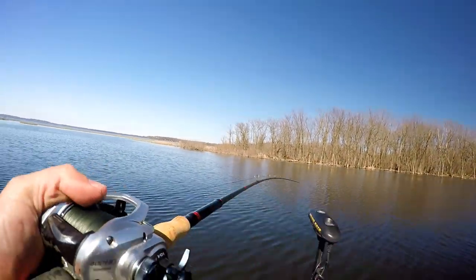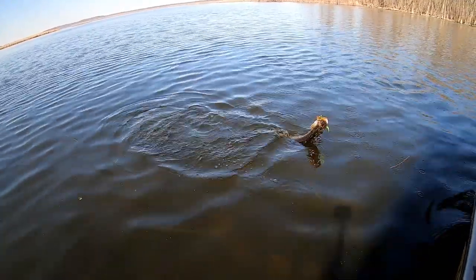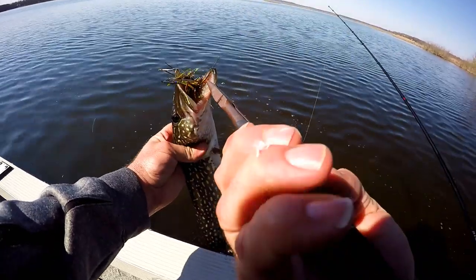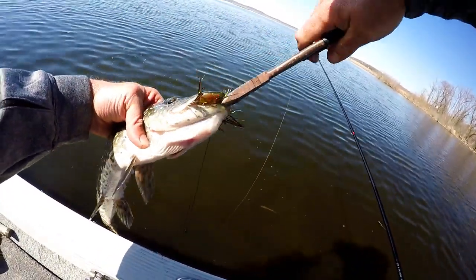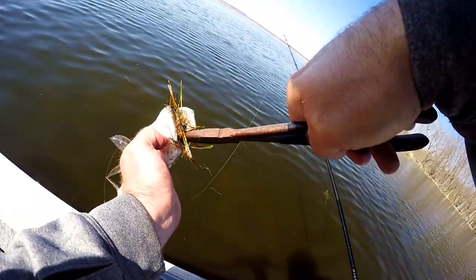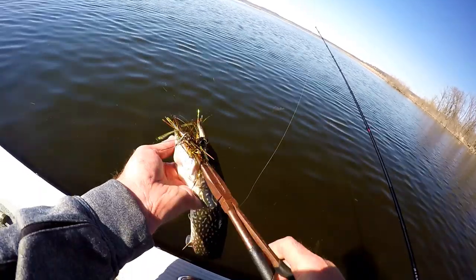Oh, I think that's a pike — little guy. Man, if the pike are going to be that little, I'll take the largemouth for gosh sakes.